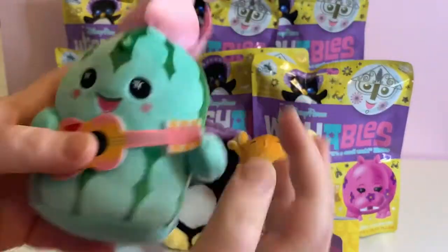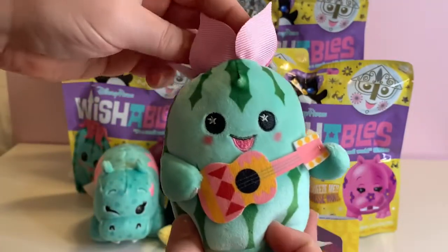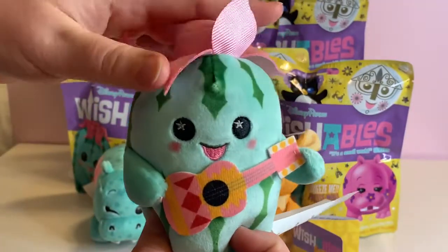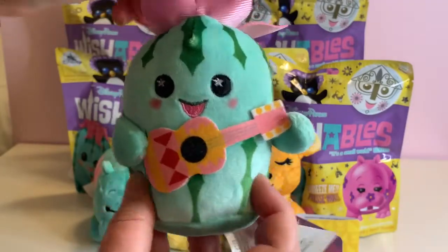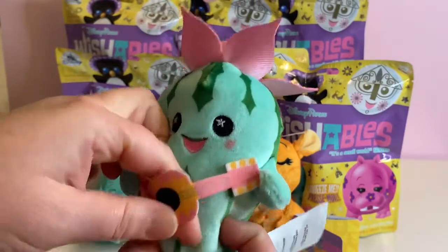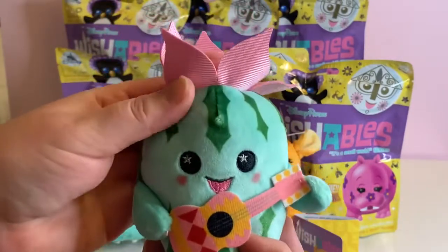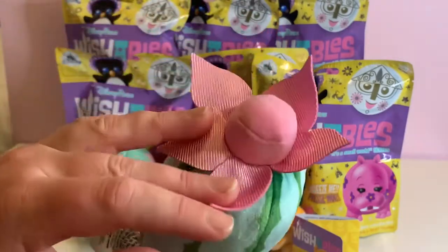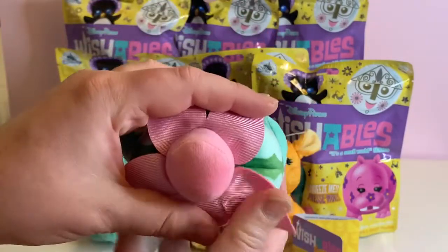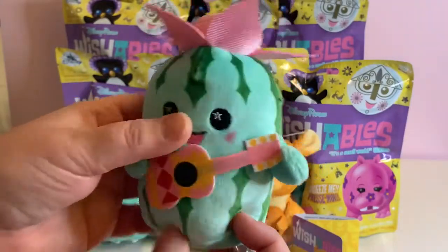We have the cactus. This is a very happy cactus playing its guitar. It's a felt guitar, sewn on by the hands. A little blossom there on the cactus.